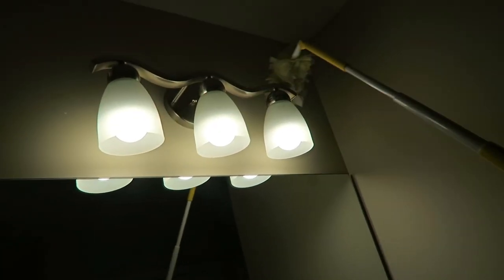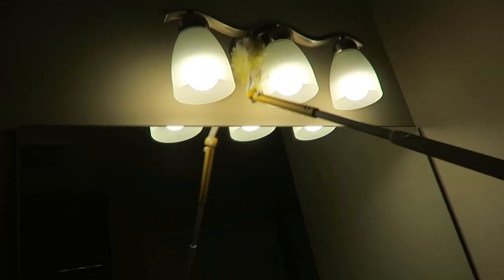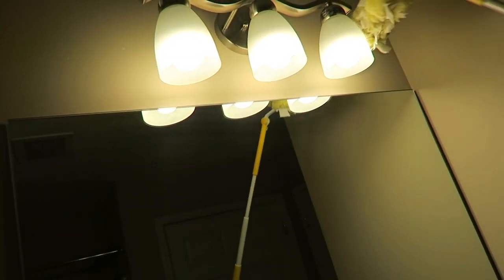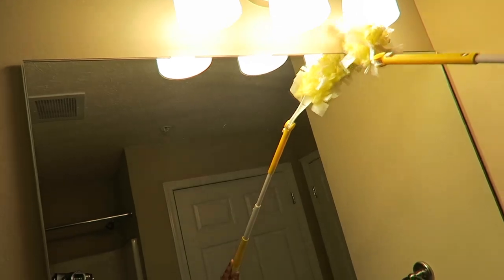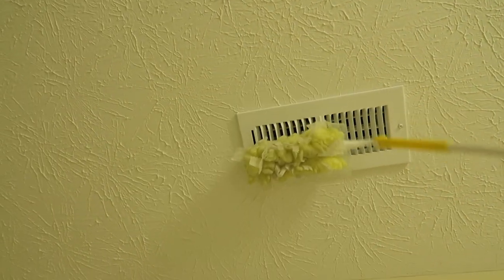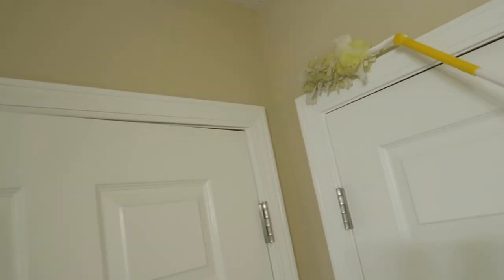First I'm going to wipe down my light fixtures, get those all clean, get all the dust off of them. Sometimes I'll take out the light bulbs and dust in there, but typically I just dust around the parts around them. I dust the vents on the ceiling and I dust around the trim around the doors, because dust gets locked up there and you don't even realize it — but it gets nasty.